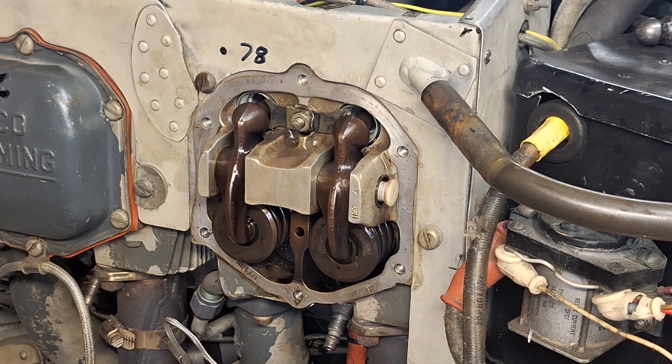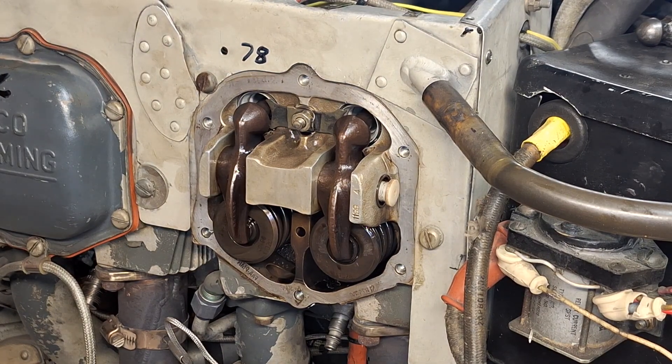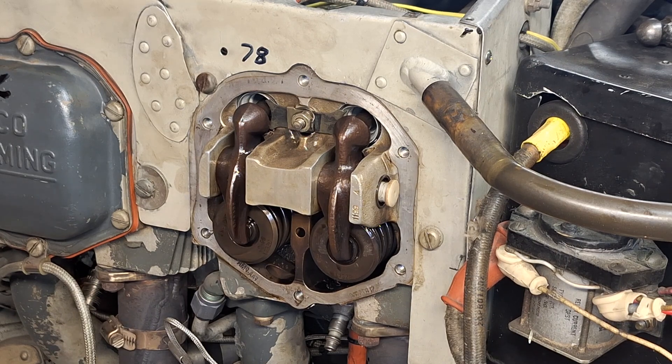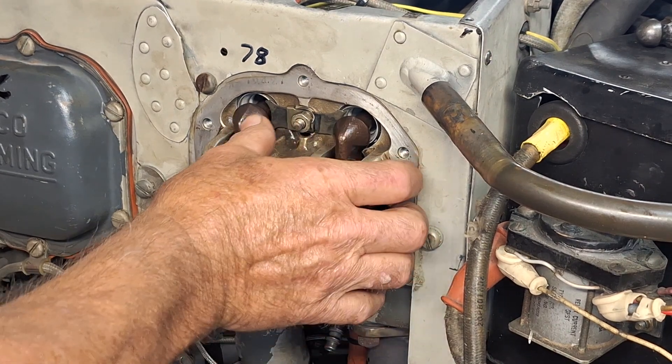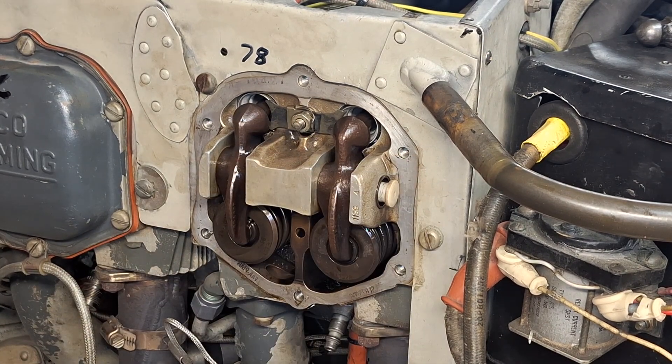Here's a quick video on how I do a valve inspection on a Lycoming 180 horsepower engine. I start off by putting the engine up at top dead center so that the valves have less tension on them.